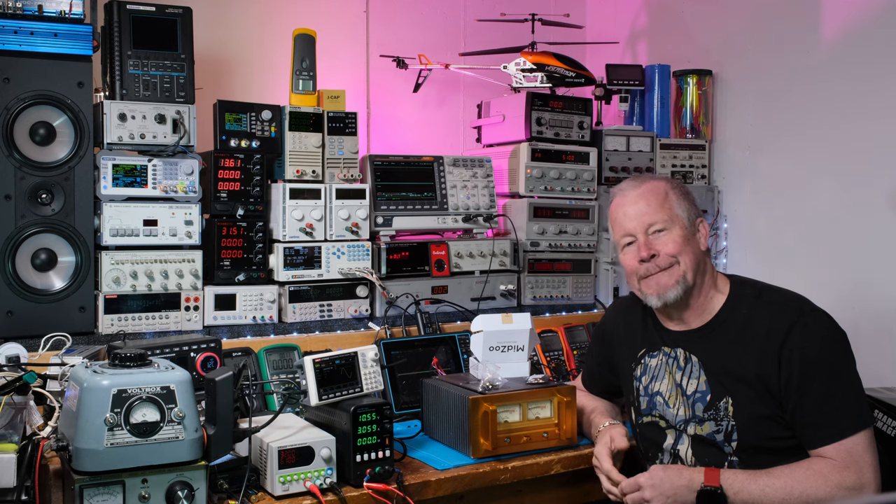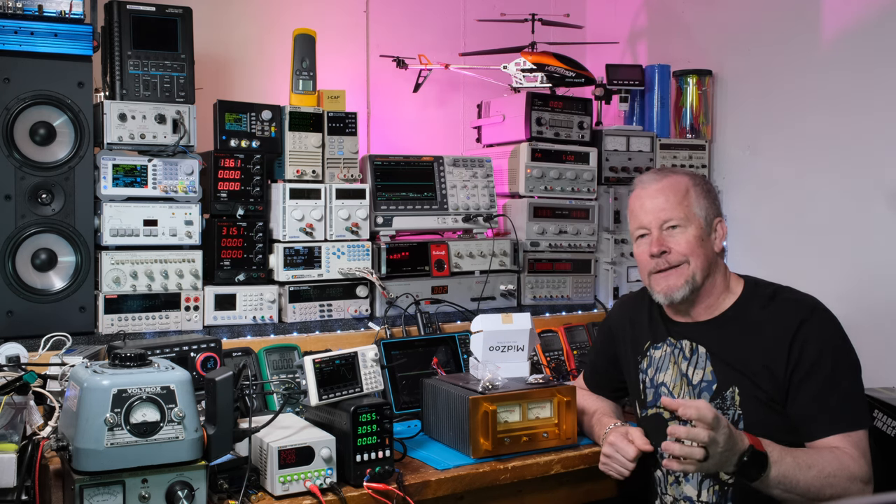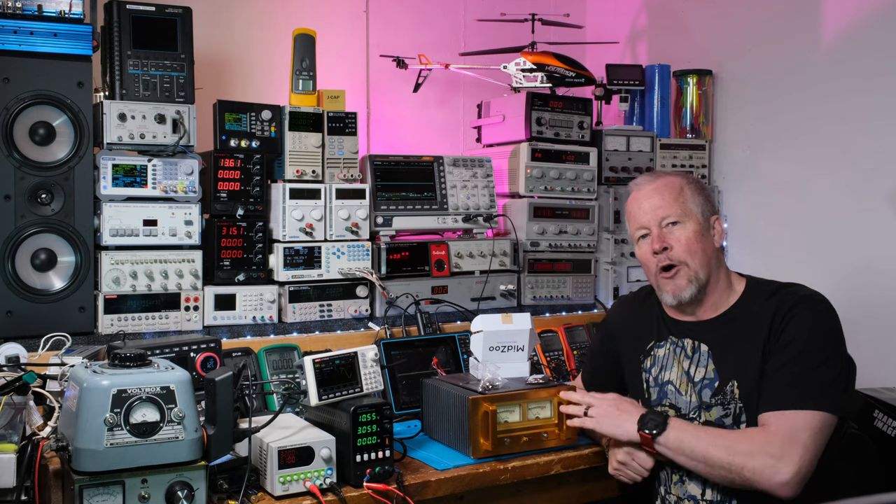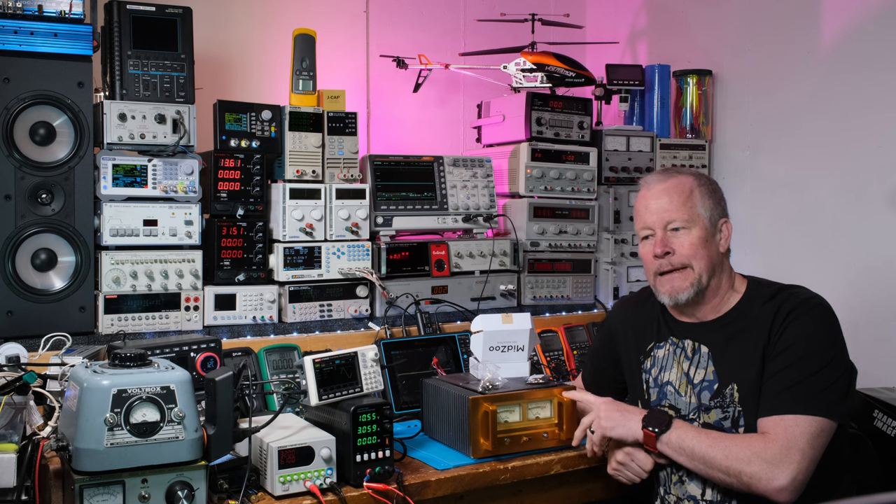Hey guys, Eddie Aujo here with kissanalog.com. Today we're talking counterfeit parts. I'm going to show you pictures of what good and bad parts might look like — at least my good parts — and how you can feel pretty safe if you find these kinds of parts. What it comes down to in my case is I needed the OPA 2604 op amp, it's a Burr Brown op amp, really nice op amp.